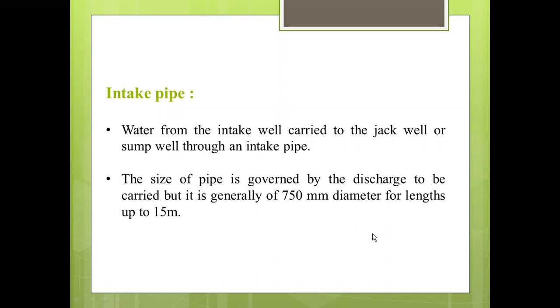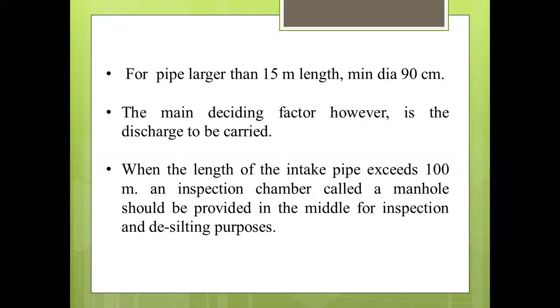Water from the intake well is carried to the jack well or sump well through an intake pipe. The size of the intake pipe is governed by the discharge to be carried, but it is generally 750 mm diameter for lengths up to 50 m. For pipes larger than 50 m in length, the minimum diameter should be 90 cm. The main deciding factor, however, is the discharge to be carried.